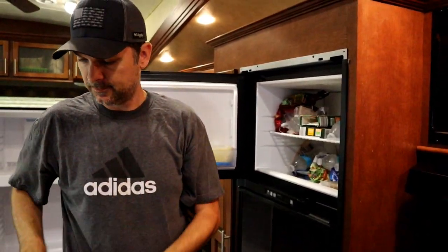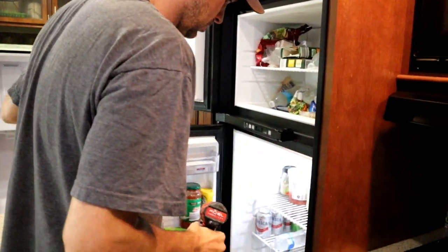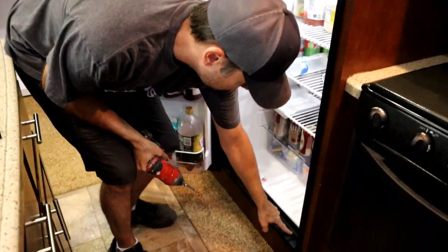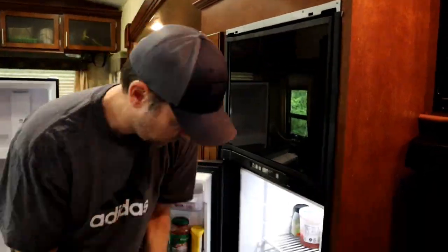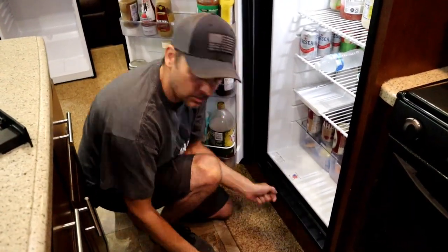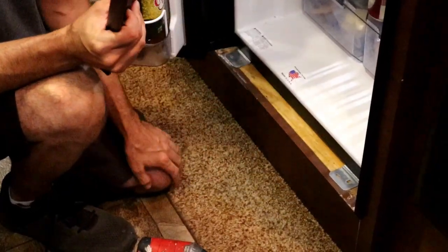It just pops right off, and we have a screw down here, a screw, and a screw. And that's it for the inside.